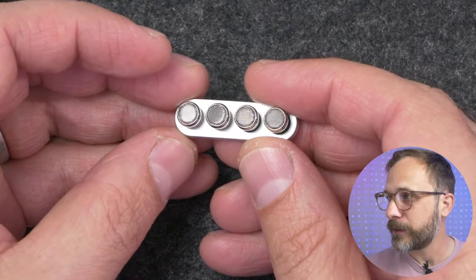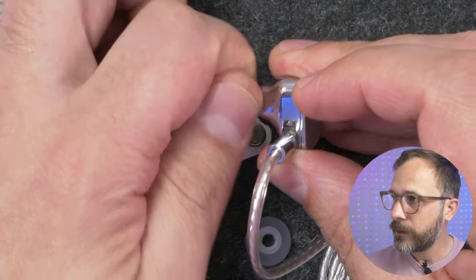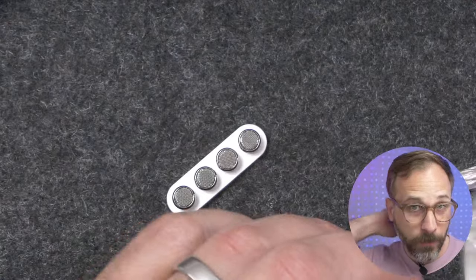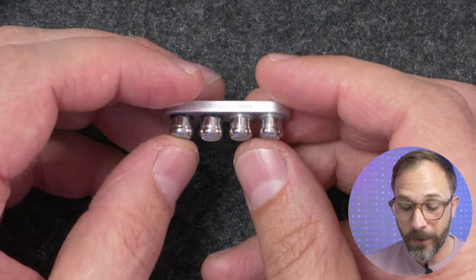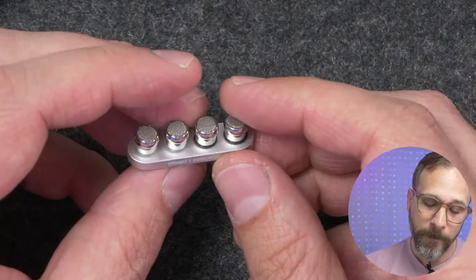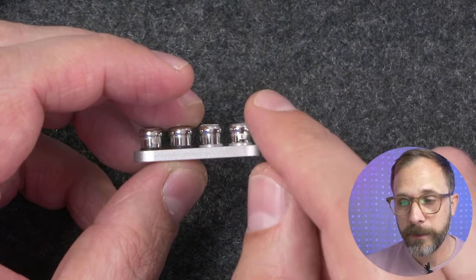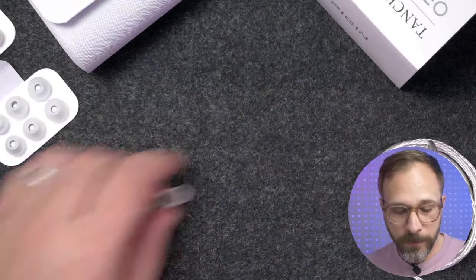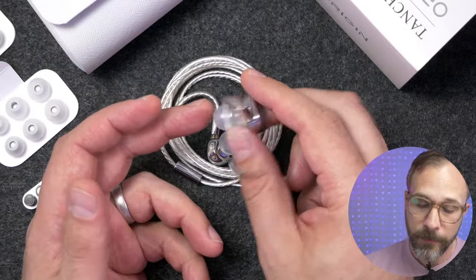On the topic of nozzles — the Origin's nozzles screw off, and you can swap them with the alternate nozzles included. The nozzles have different letters indicating possible tuning differences, but when I measured them, they all measured the same. I didn't spend time listening to the different nozzles — if the difference doesn't show up in the frequency response, I'm not going to be sitting there trying to make out a difference. I just stuck with whichever nozzles were on when I measured, and was happy with that.